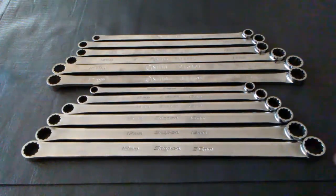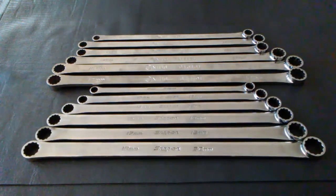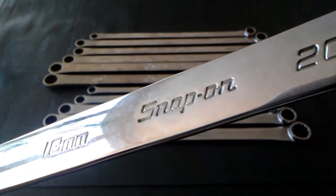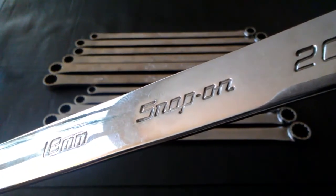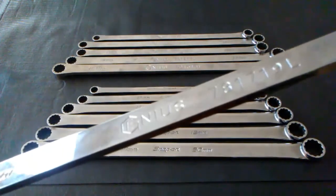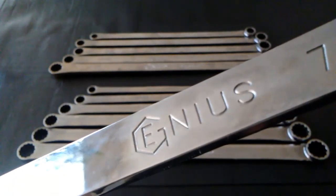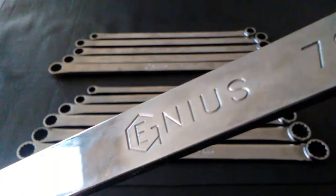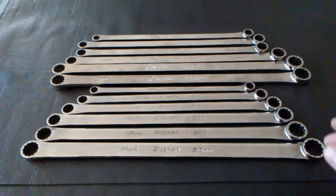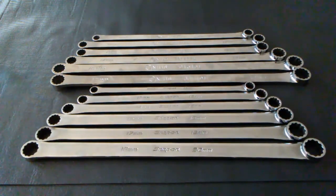Knowing what I know now, the real question is: would I buy the Snap-on's, or try to save a few dollars and go with the Genius? With Snap-on you're getting a product made in the United States with one of the best warranties in the business, but that comes with a price of about $300. The Genius wrenches are produced in Taiwan, have a comparable warranty, solid quality, and cost under $100. If I had to choose, I'd buy the Genius — the reason being saving $200.